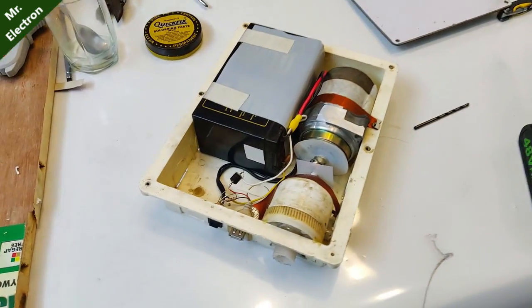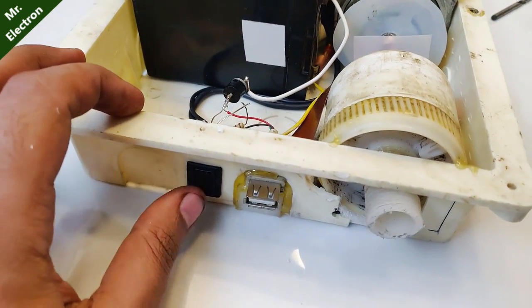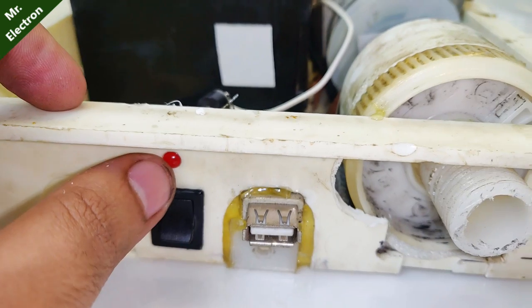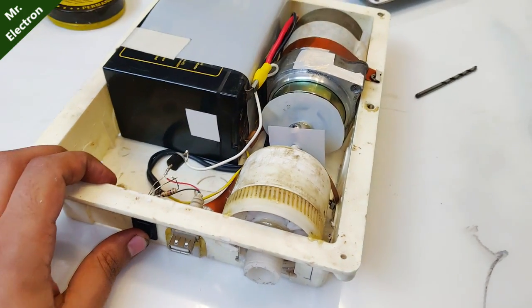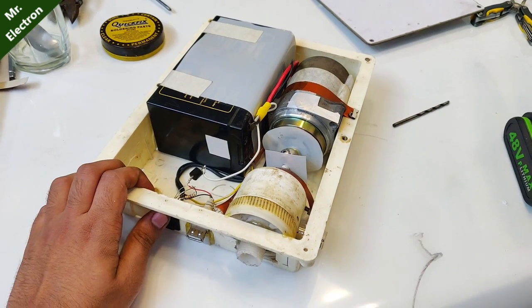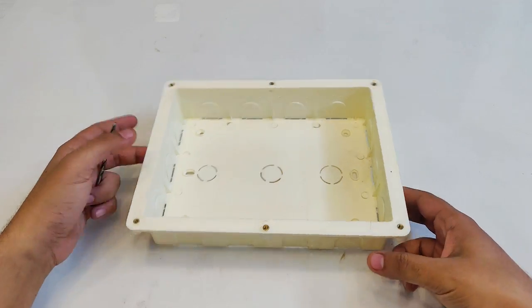Here as you can see the charging system at the bottom, the motor, and the battery have all been placed. This is the main switch, and this red LED will indicate when the charger is connected. Let's turn it on and see how it works — it's working well!